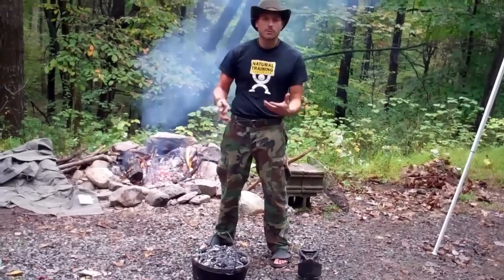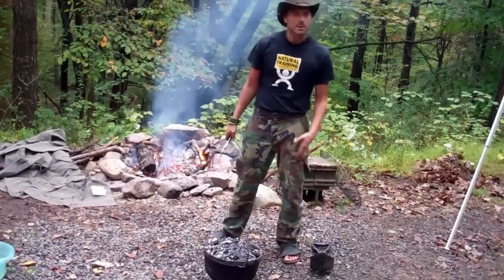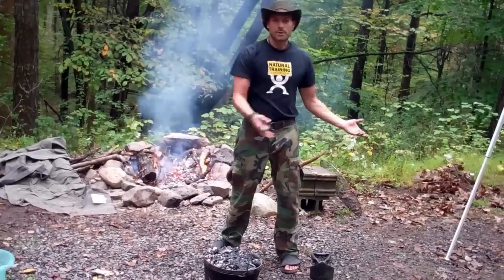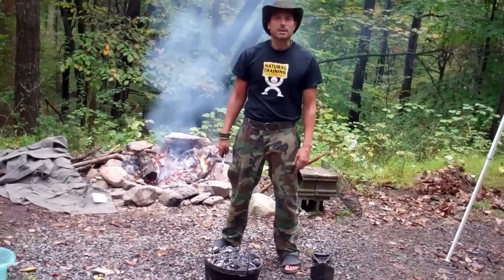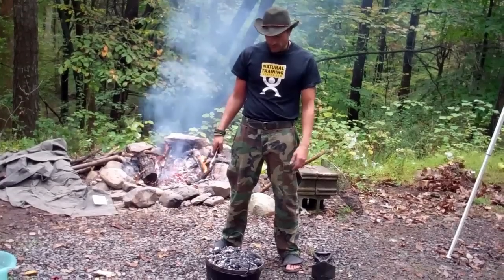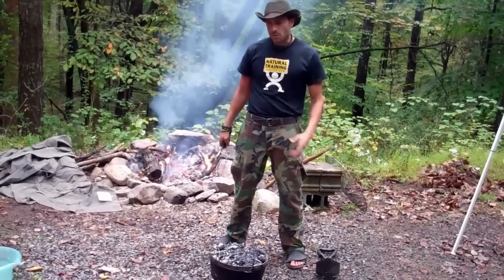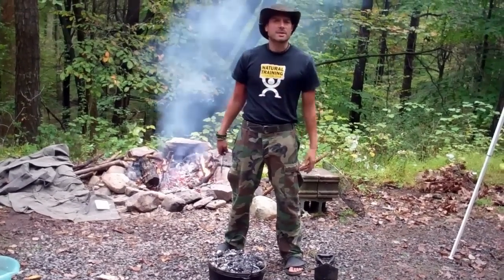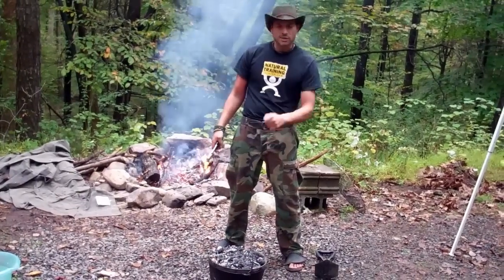Whatever we do, we want to give it a hundred percent. We're investing the time, so we might as well do it right — whether it's your workout, your lifestyle, or in this case your Dutch oven baking. This is probably going to take 40 minutes or so to get done, so we'll revisit it around 20 to 30 minutes from now and lift the lid to see what's going on.